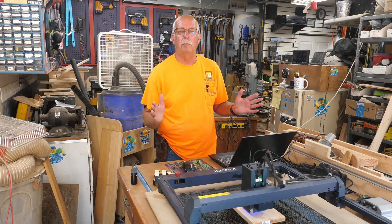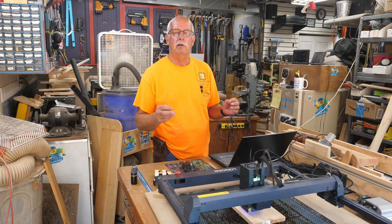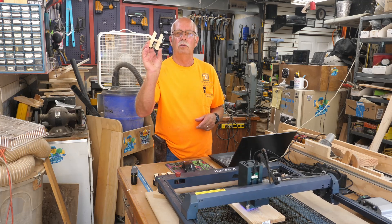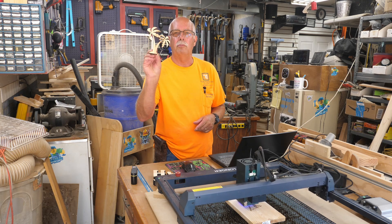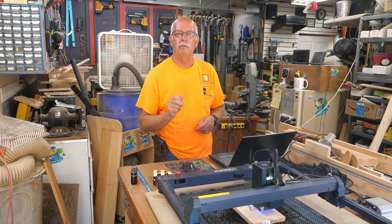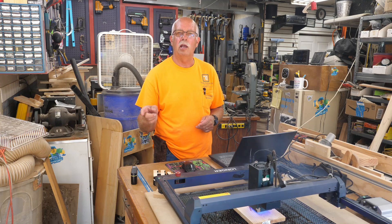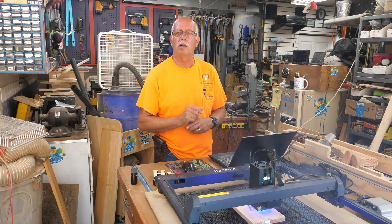Making a sign, and this will be a little bit different than a lot of the laser engraved signs I've done. This will be a laser cut sign — cutting out letters, like H for example, and palm trees. I'm making a sign for over our hot tub which will say 'Hot Tub Haven, Stress Free Zone.' I'll take you to the computer and show you how this is designed, and then we'll get back to what it's being made out of and how it's being cut.